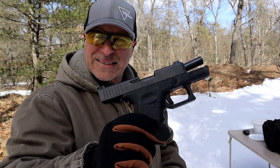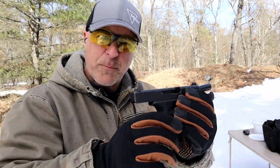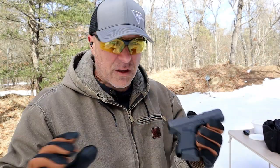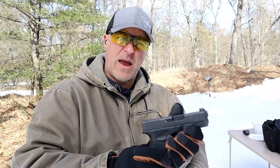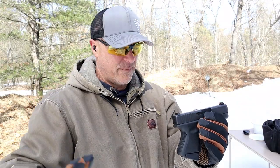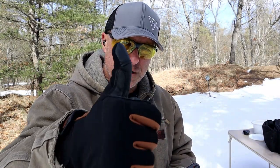XS big dot sights — a good improvement for the Glock 26, or any Glock, or any handgun where you want a large front night sight. Easy install, and I'm happy with this G26 improvement. If you like videos like this, please subscribe and share. I always appreciate the thumbs up. Thanks for watching, and you guys be safe.